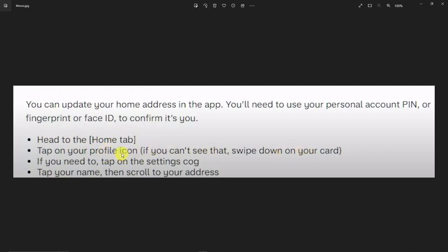Just look for your profile icon, much like Facebook. Then you need to tap on the settings icon — it should be the gear icon on the top right. And then tap your name, then scroll to your address. Basically just input your updated address on that one. Don't forget to click the save button, okay?